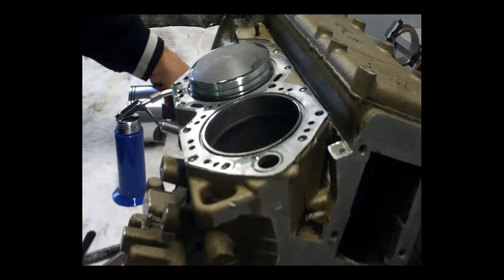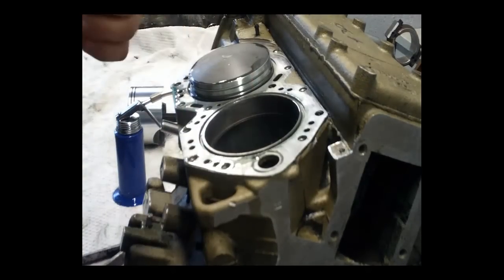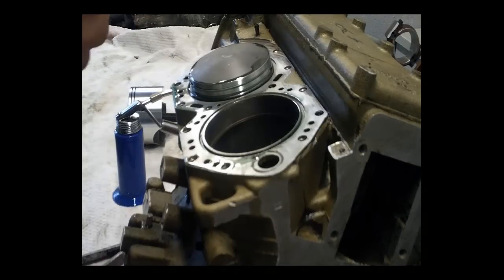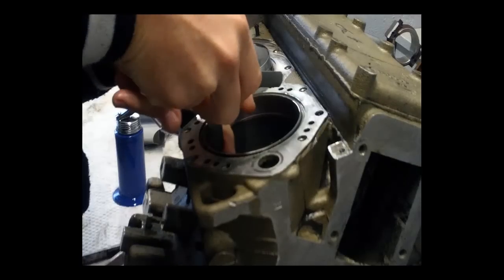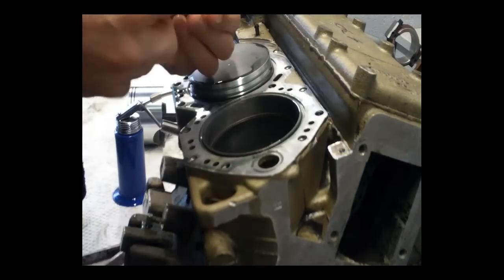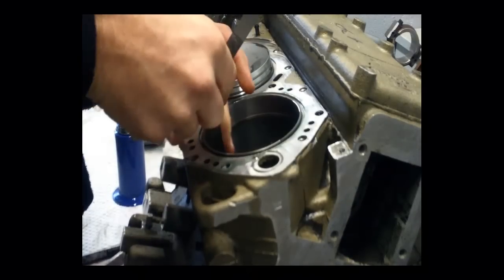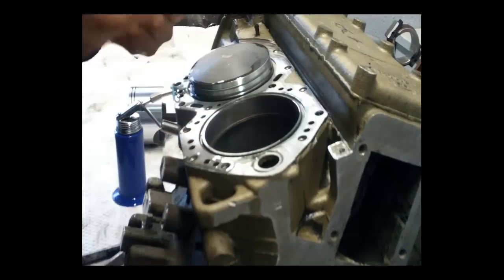By using the piston it makes sure that it's even. You want to push it about three quarters of an inch down the bore. When I measure ring end gap I start with a thick feeler gauge that doesn't fit and go thinner and thinner until it just comfortably fits in, then I check the reading and compare that with the specifications — it must be within specs.